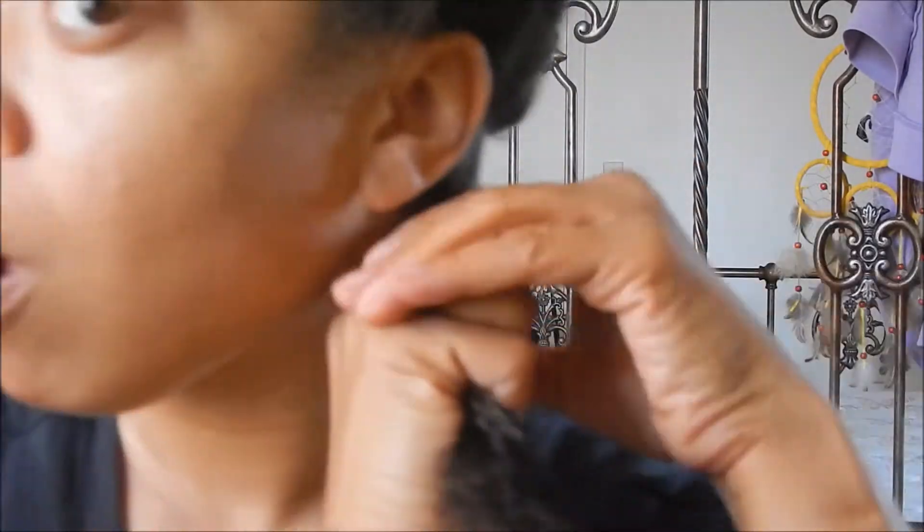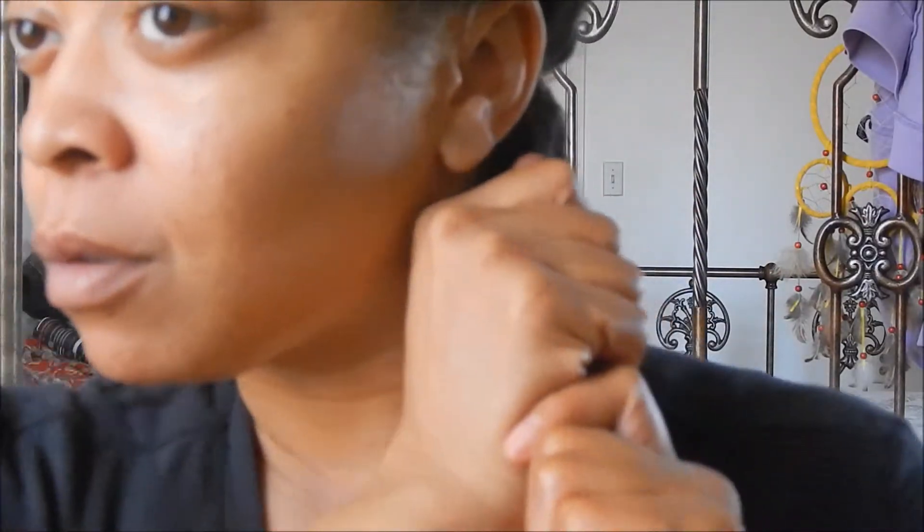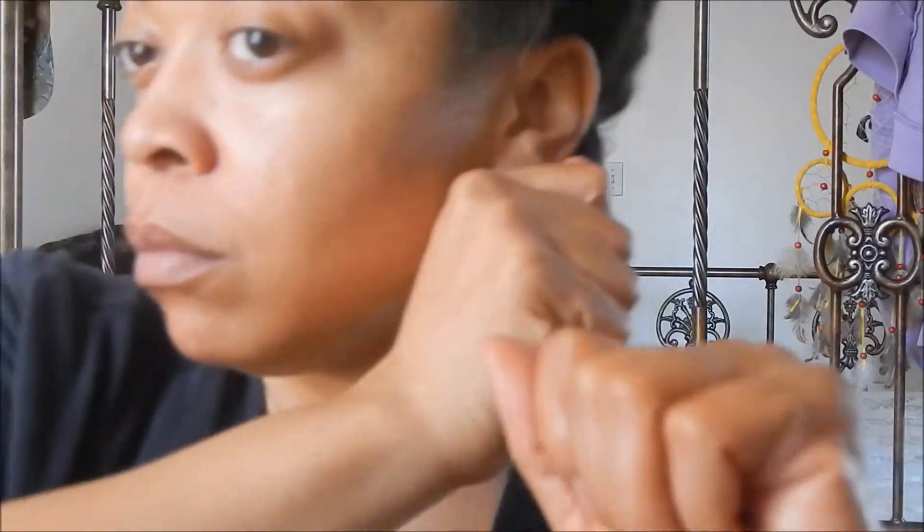Here you can see I'm just grooving to some African music that I love so much. I'm always dancing while I'm doing my hair — it's just part of doing your hair.